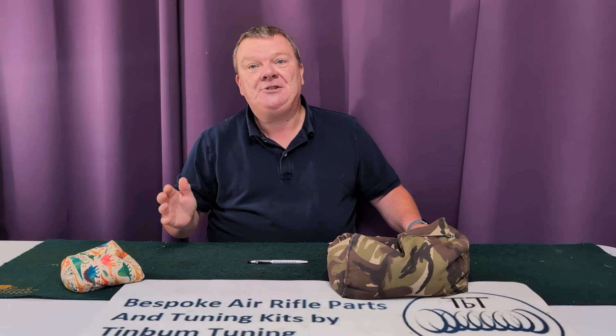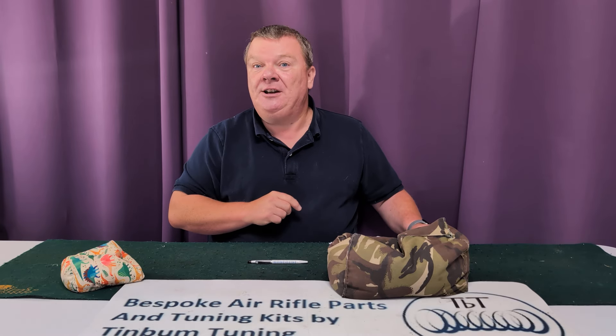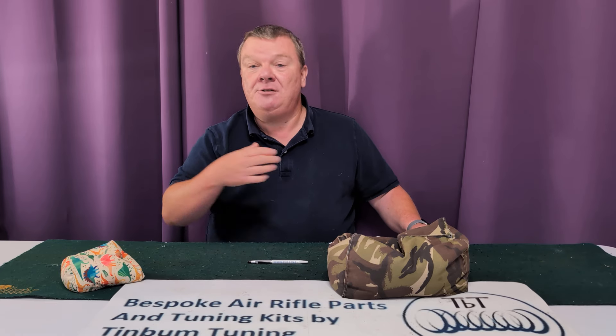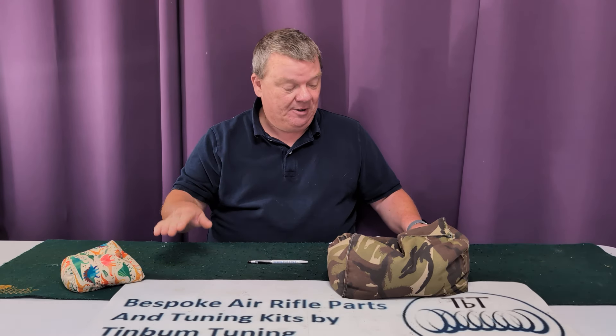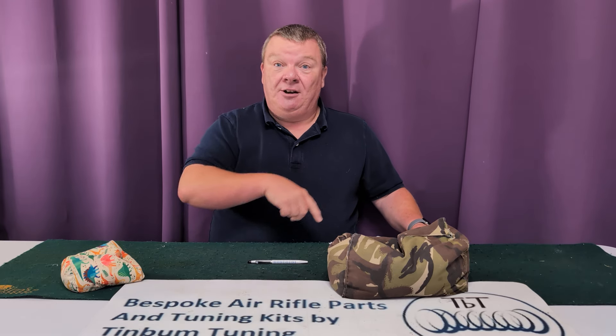Down here you'll see the record trigger unit, which is probably the best on the market for an off-the-shelf rifle — easily adjustable. I will be doing a video on how to adjust that. If you want to get it tuned, there's a guy I use — Andy Blackmax — contact me and I'll get you in contact with him.